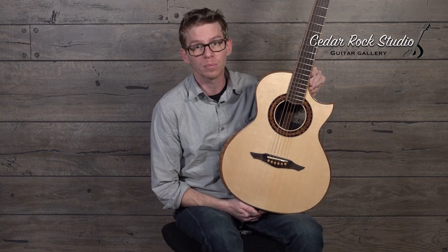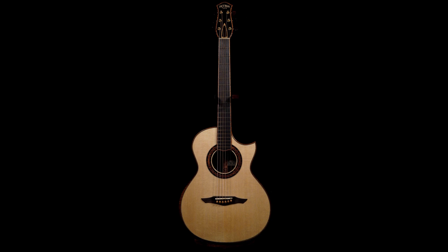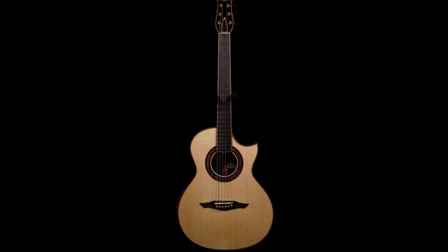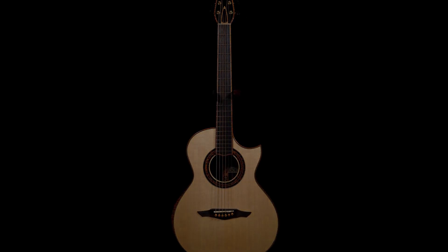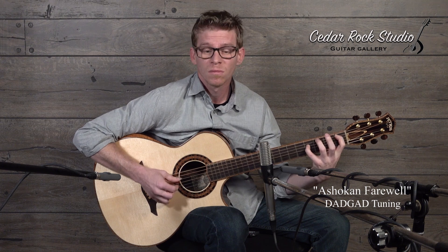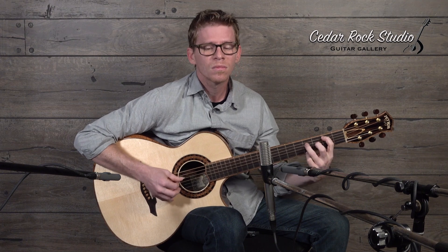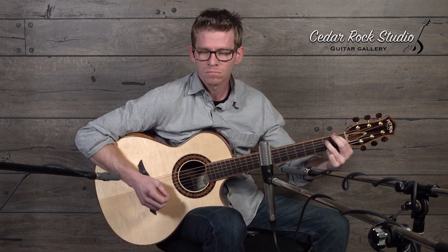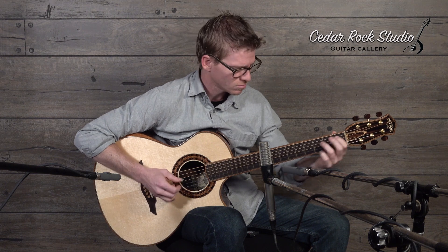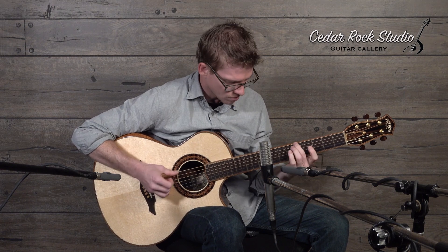If you have any further questions about this lovely Bruce Petros guitar, message Alan at cedarrockstudio.com. Thanks for listening — I'll see you next time.